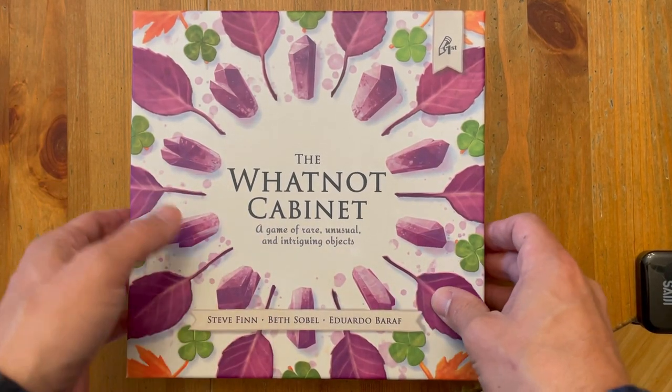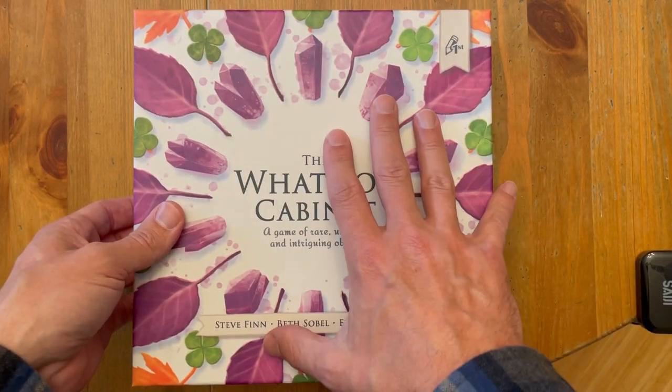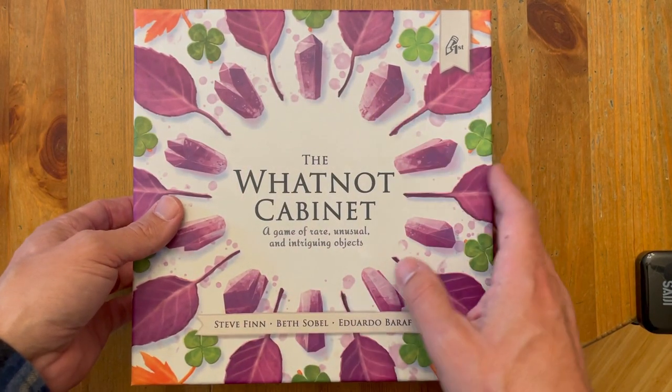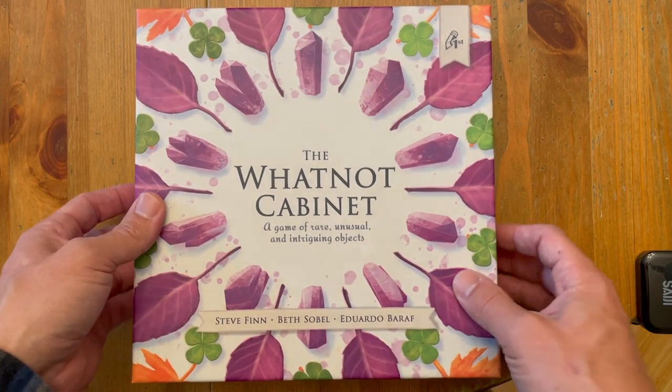Hey everybody, Edo here, and I am excited because this is the first off-the-line One-Knock cabinet box. I'll do a review of everything inside — I haven't done that yet, but I will. This is sort of the final process before they wrap everything up and get to shipping, so we are absolutely moving along.